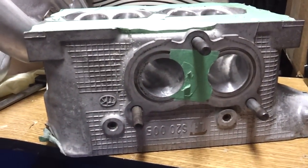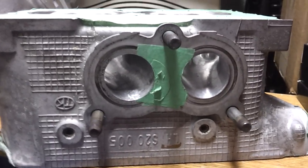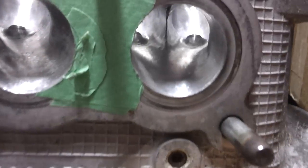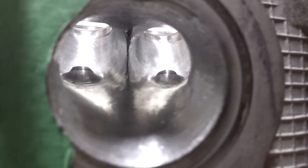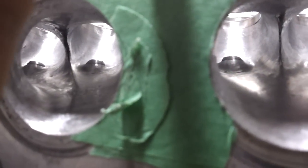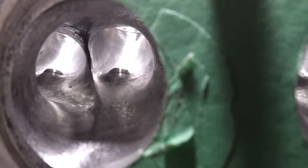Here we have a WRX 2 liter head with some porting work, JDM style. There is the dog leg. There we go.